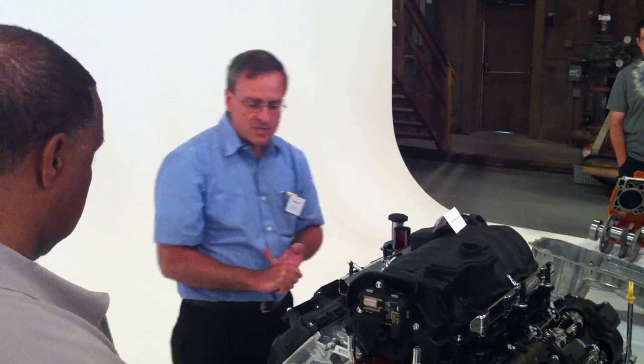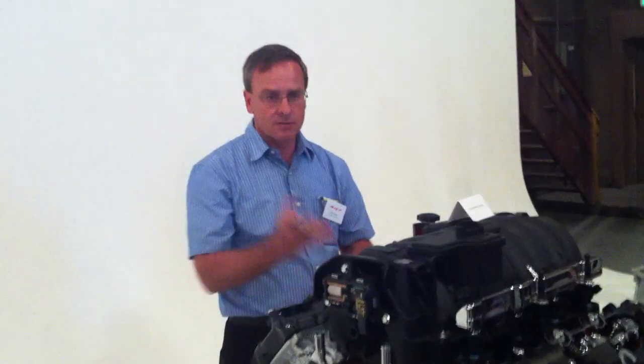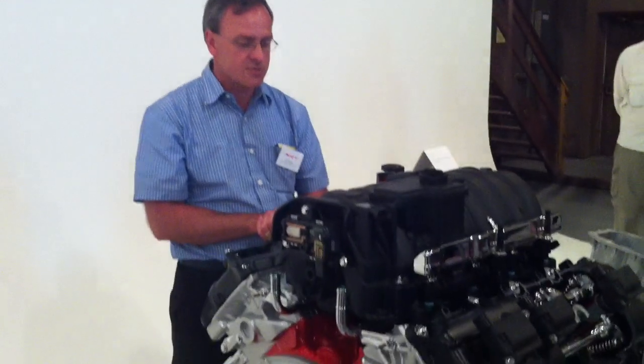First of all, a big part of the story on the 6.4 is low-speed torque. For the Challenger, Charger, and 300, it makes 470 pound-feet of torque. The Grand Cherokee, as Joe said, makes 465.